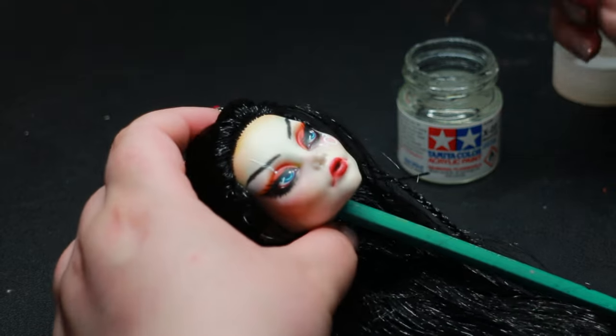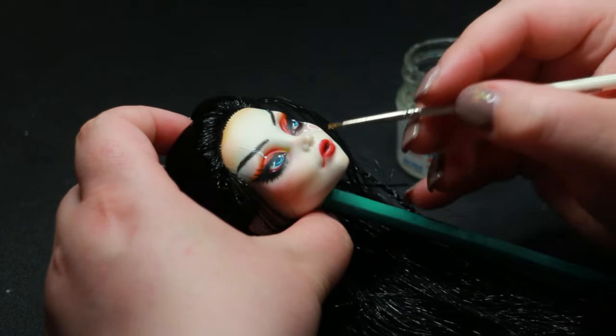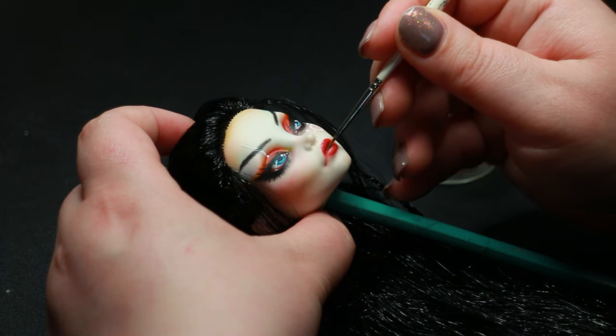I wanted to style her hair before adding gloss to make sure I did not smudge anything. When I think of a warrior, one thing comes to mind: a ninja or a samurai.